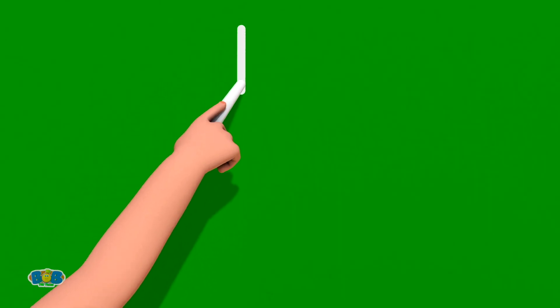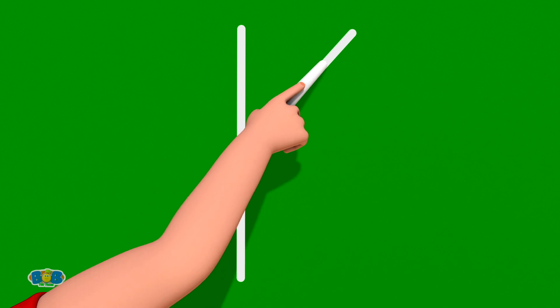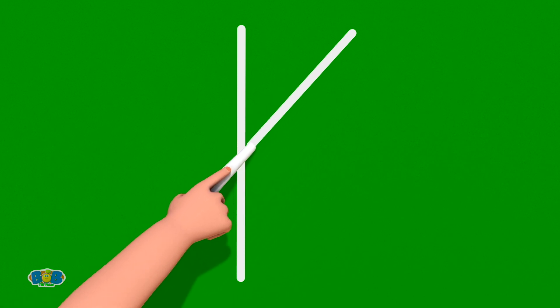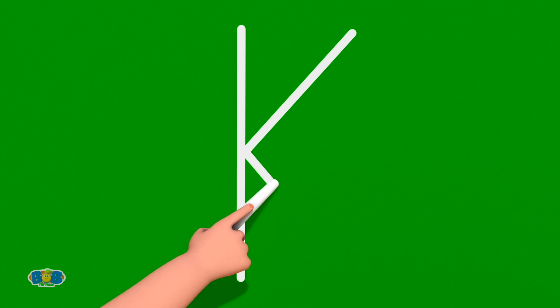Great! First, start at the top and draw a standing line to the bottom. Now, take your crayon or pencil back to the top. Leave a little space from where you started and draw a slanting line going down to the middle of the standing line. And without lifting your crayon or pencil, draw another slanting line from there down to the bottom.